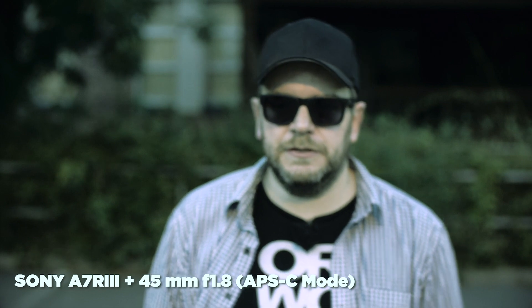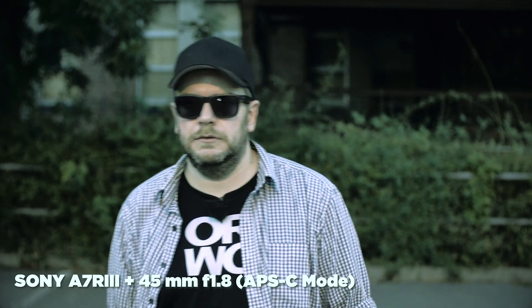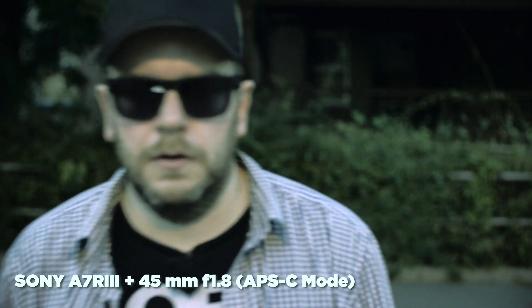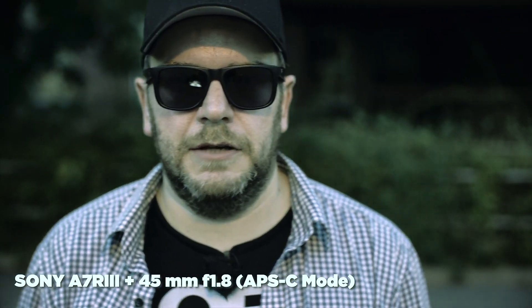Even with this street lamp lighting me up, the performance is alright, I think. It does hunt a bit, as you can see.